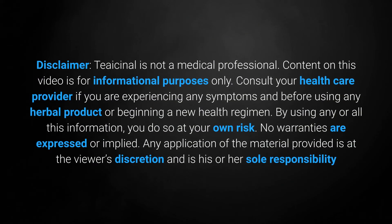Disclaimer: The creator is not a medical professional. Content on this video is for informational purposes only. Consult your healthcare provider if you are experiencing any symptoms and before using any herbal product or beginning a new health regimen. By using any or all of this information, you do so at your own risk. No warranties are expressed or implied. Any application of the material provided is at the viewer's discretion and is his or her sole responsibility.